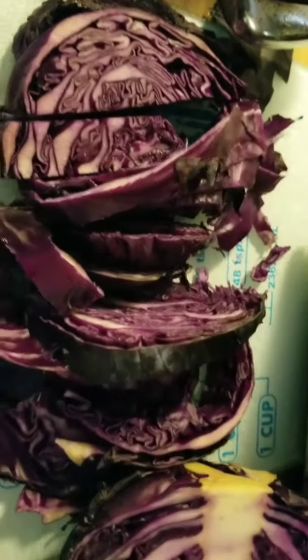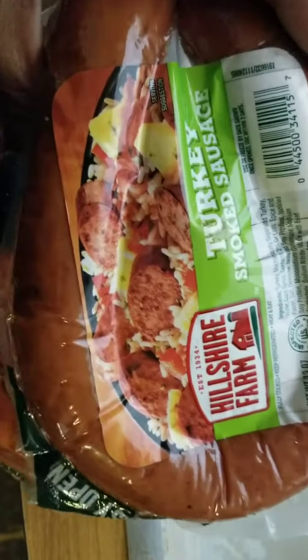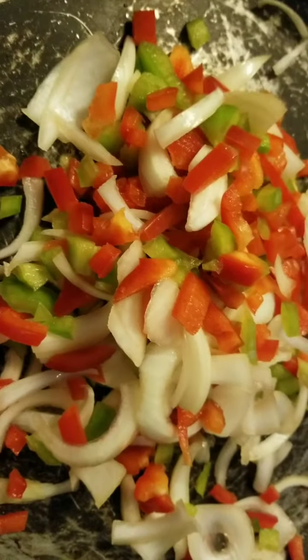I'm cutting up this purple cabbage, so I'm going to transfer it into this pan. Got the turkey smoked sausages from Hill Shop Farms — booyah! Then we got the onion, the green bell pepper, and the red bell pepper, which I'm gonna put a little butter and sauté first, and then fry the cabbage. So that's what we're gonna do, I'll be back in a bit.